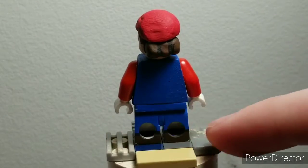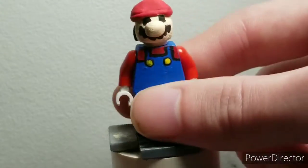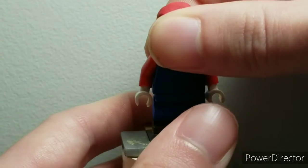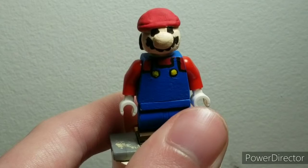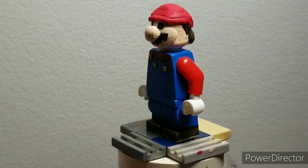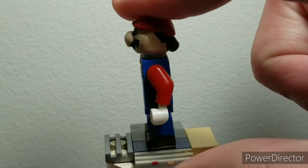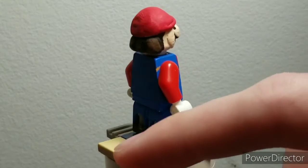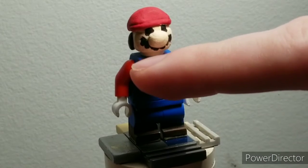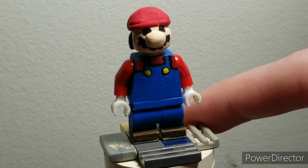I painted him a blue torso and blue legs. These are knockoff legs I got from a Hello Kitty figure from an Aliexpress seller — I wanted transparent minifigures but got six Hello Kitties instead. He has red arms, white hands, his three red overalls segments painted in, and his two yellow buttons painted on.